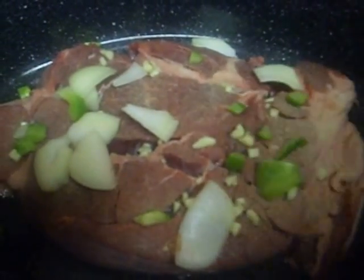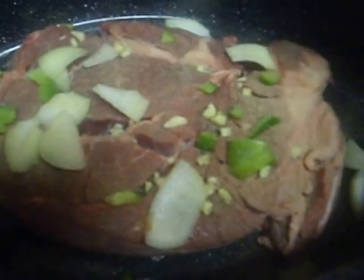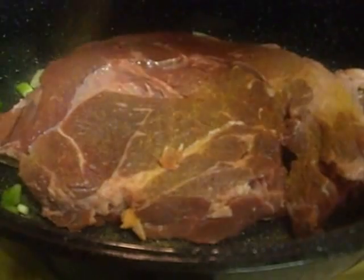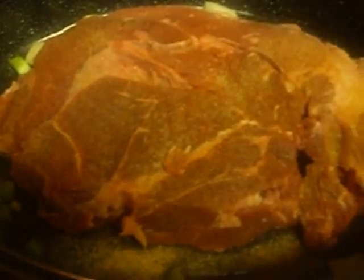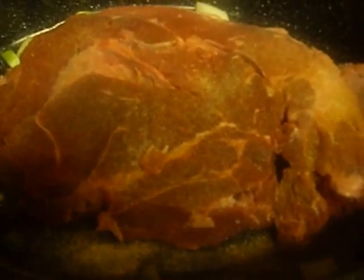Also black pepper. I did go ahead and flip it. Here on this side, I'm going to add my favorite Cajun seasoning, which is Tony Chachere's — my favorite. Then I'm going to repeat with the garlic powder, onion powder, and the black pepper.